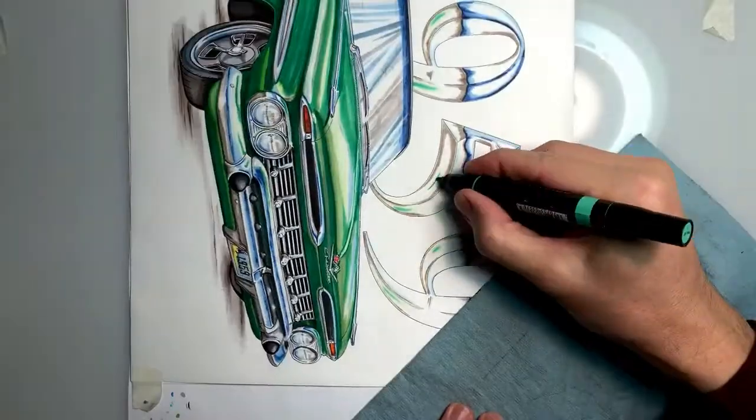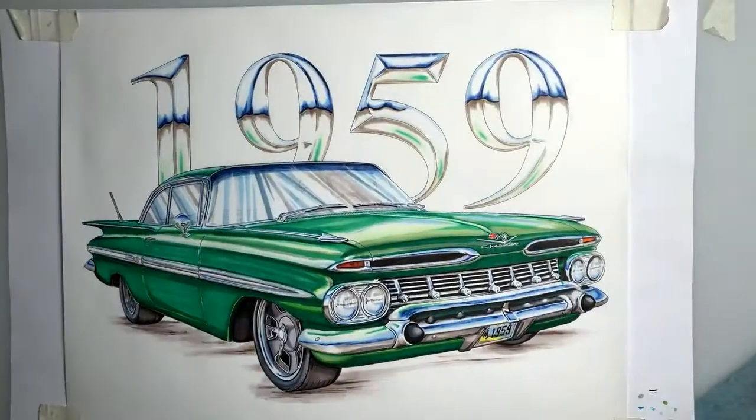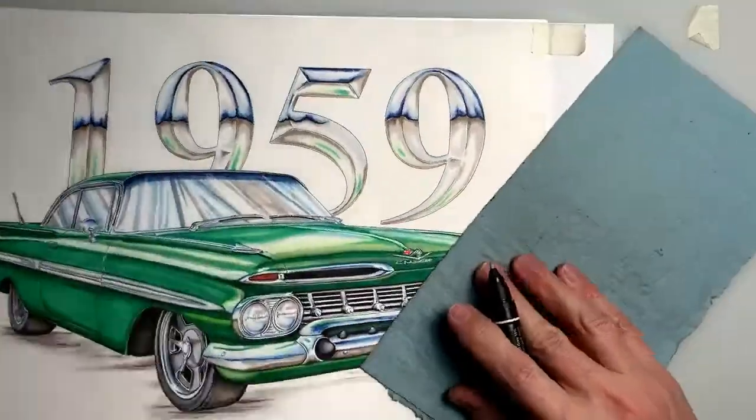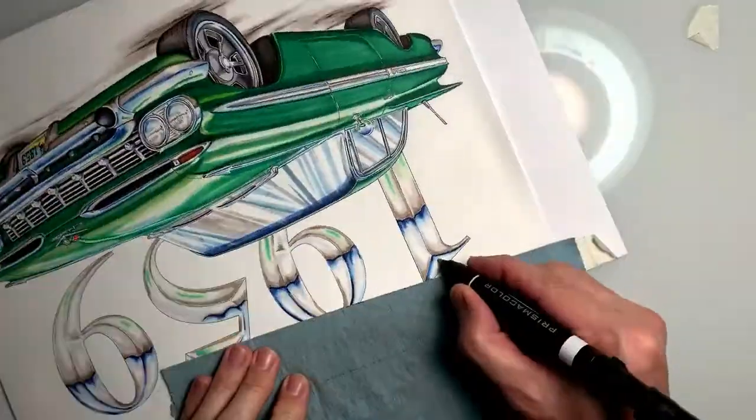Right here, I'm actually throwing in some green because these numbers are setting behind the car — we want to reflect some of that green paint. So I go in there with a darker green and I do a little blending.